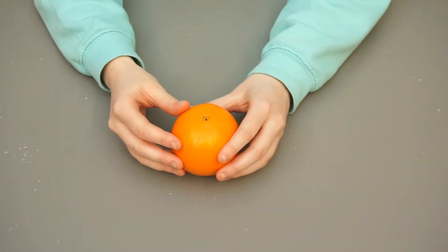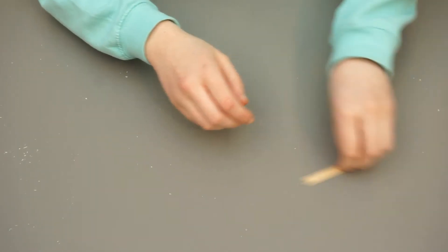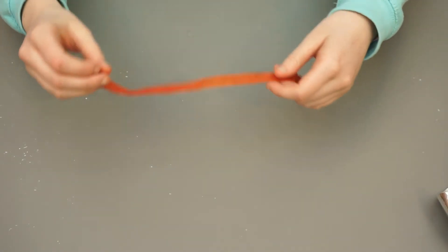An orange, a candle, some soft sweets, cocktail sticks, tin foil, and a red ribbon or red tape.